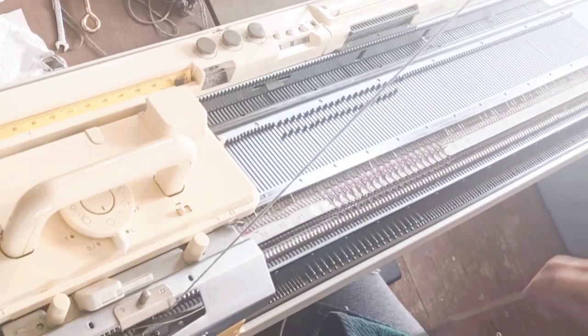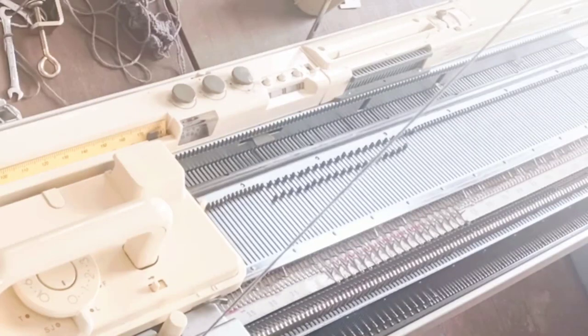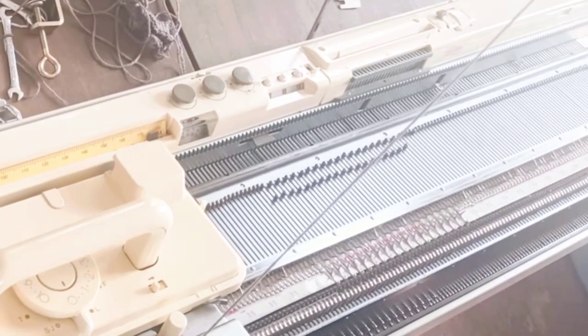Remove the wire from the cast-on comb. The ribber cast-on comb looks like this. Put one hand under the bed holding the comb with the teeth pointing upward, and work those teeth through the zigzag row without snagging any yarn. Then reinsert the wire in those little holes across the top of the comb. Hang a ribber weight — you've got to learn to feel how much weight your machine likes on the comb — centering the weight.